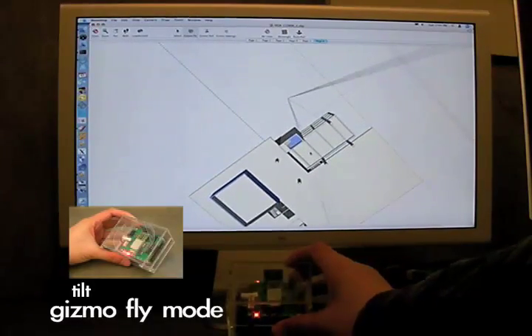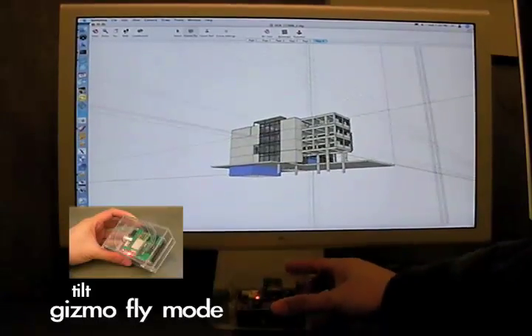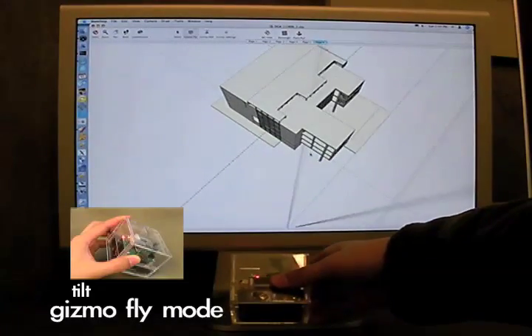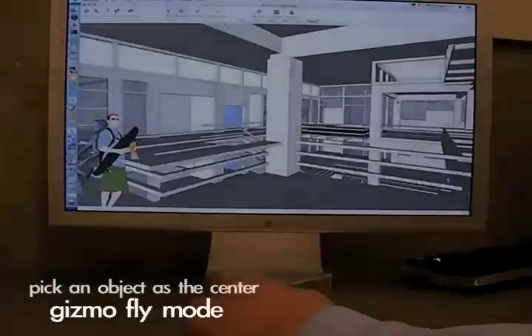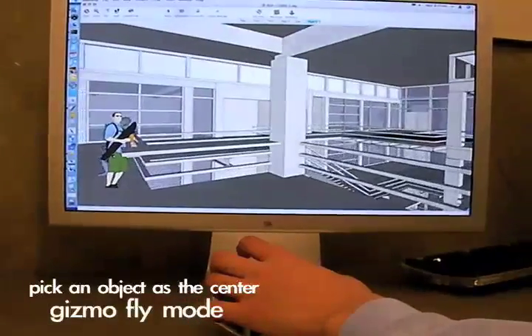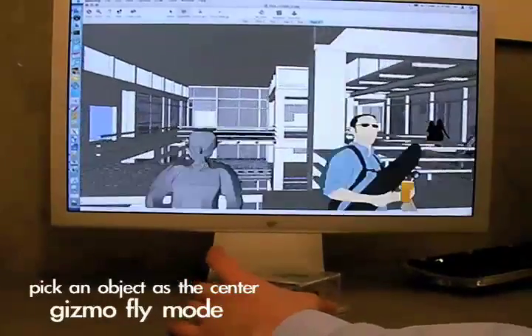So this lets you get under your model and over your model, and you can pick the new center. You turn around the center, and that becomes the center of rotation.